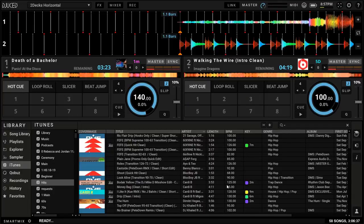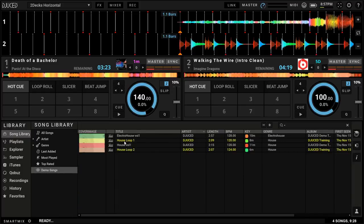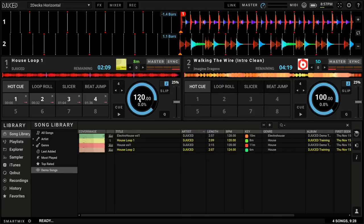Now let's actually jump into beat matching two songs. I want to keep this demonstration very simple. We're going to use actual tracks already in the DJJU software — demo songs that come with the software so you guys can practice this as well. We're going to go to the song library, go to demo songs, and load up House Loop 1 and House Loop 2. The first step in beat matching starts with BPM, or beats per minute. I talked a lot about beats, bars, and phrases in the first episode, so please feel free to check that out.